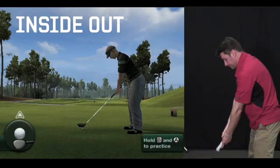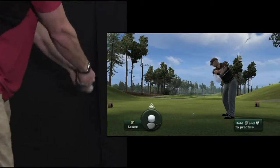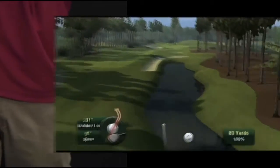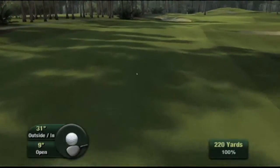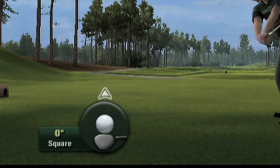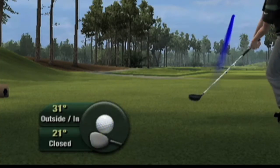This new functionality exponentially increases your swing possibilities. Because we still measure rotation of the Wii Remote, you can hit the ball outside-in with an open club face and watch it shape back into the center of the fairway. New interface elements display the amount of rotation you have on each swing and keep track of your angle as well, so you can see what you've done and correct it if necessary.